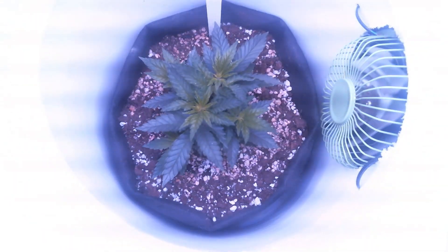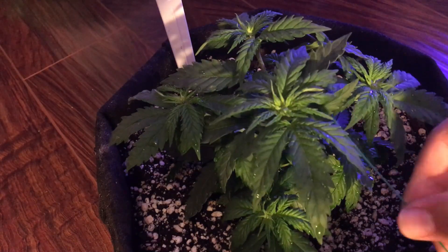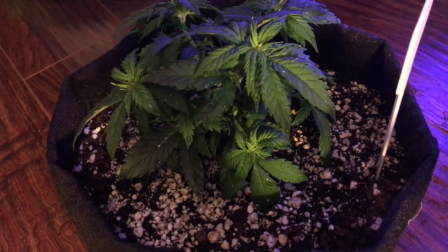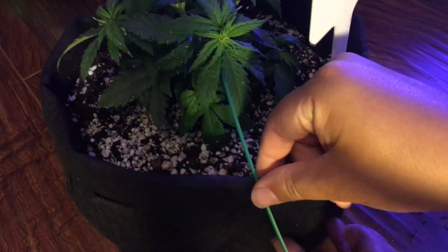And while one use of low stress training is to be combined with topping for a nice symmetrical plant, low stress training doesn't have to stop there and can also easily be used as the only tool needed to lower a plant's height while creating multiple stems for maximizing yield.